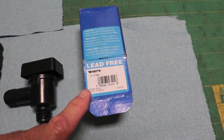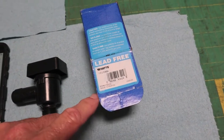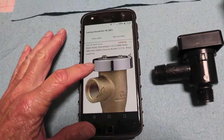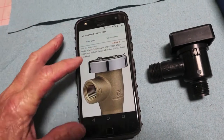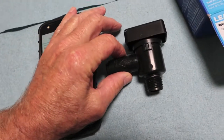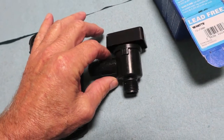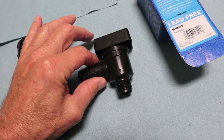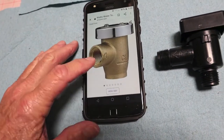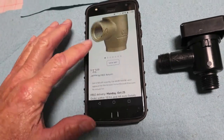After some research I went with the Watts LF288A, which is right here — you can see it better. I bought it on Amazon, 173 five-star reviews, which is pretty good. It is a lot of brass. This weighs hardly nothing, just an ounce or a couple of ounces at most. This is substantial — a lot of brass here. And you need half-inch nipples to go on to it also.